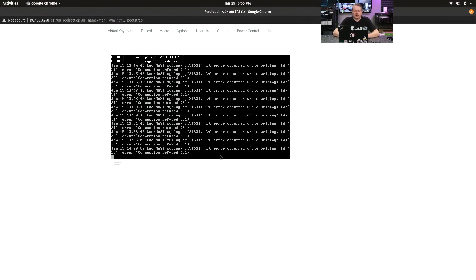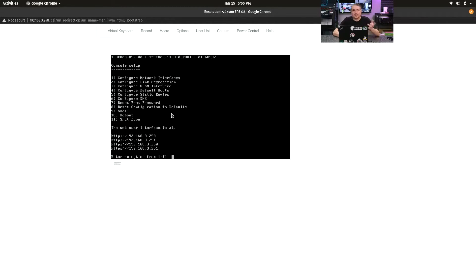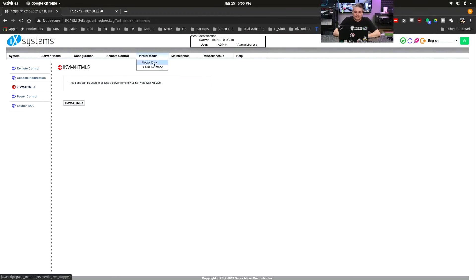Remote control — I like this a lot. HTML5, so right through the browser you can access the command prompt and do things: record macro options, users, capture, or use the power control. It has the virtual media option and maintenance options for firmware, factory default, et cetera. There are some IO errors showing, but that's because we haven't set up the HA yet — it's not configured yet.